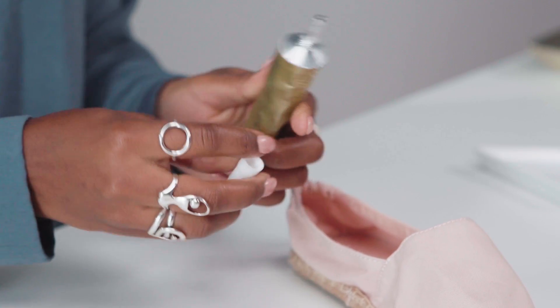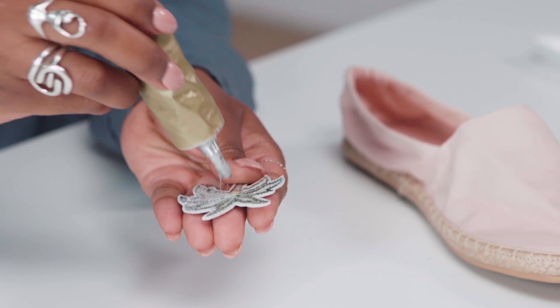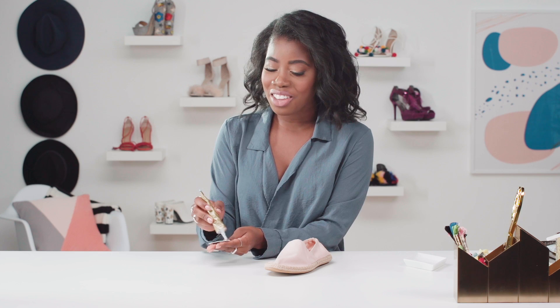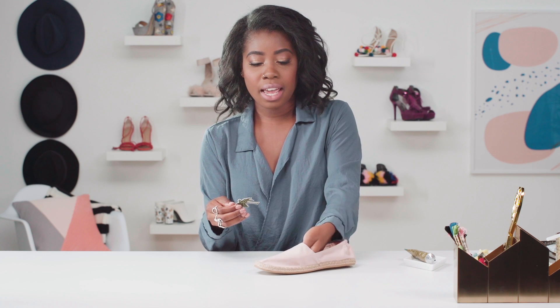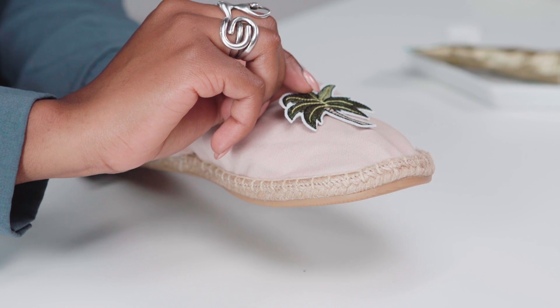First you're going to take your glue. You can use any industrial strength transparent glue or even fabric glue. You're going to just glue it directly on the patch. You can use any patch — I like these palm tree ones, but you can use a pineapple, cherries, anything you find to liven up your espadrilles. Once you have the glue on there, you just stick it on. These shoes don't have a lot of structure, so I'm going to use my hand to give it structure on the inside. Find the middle and place it on.